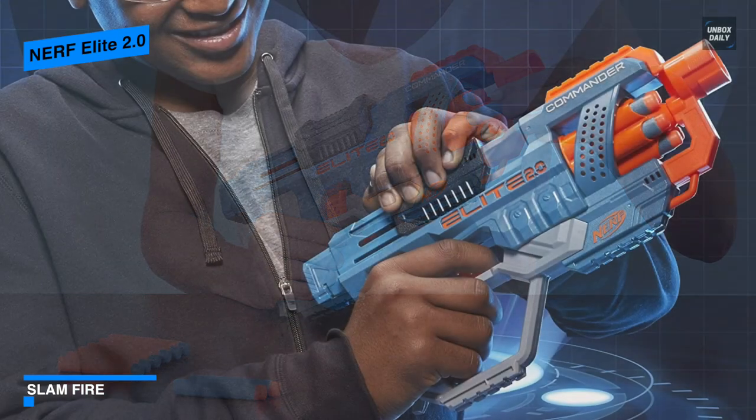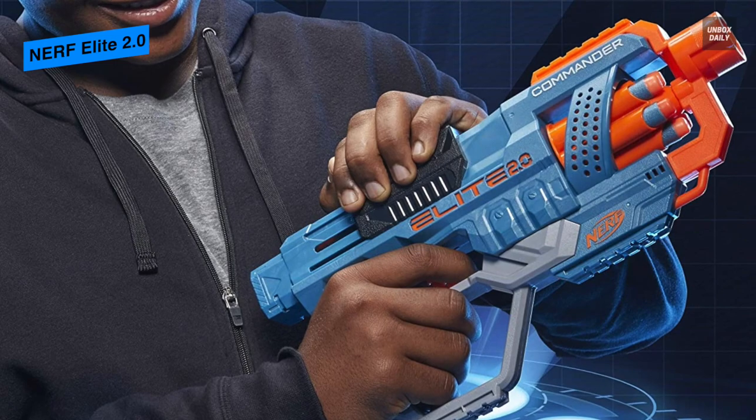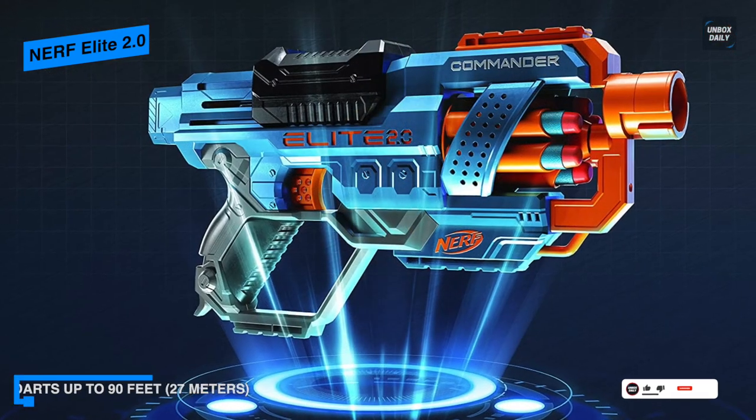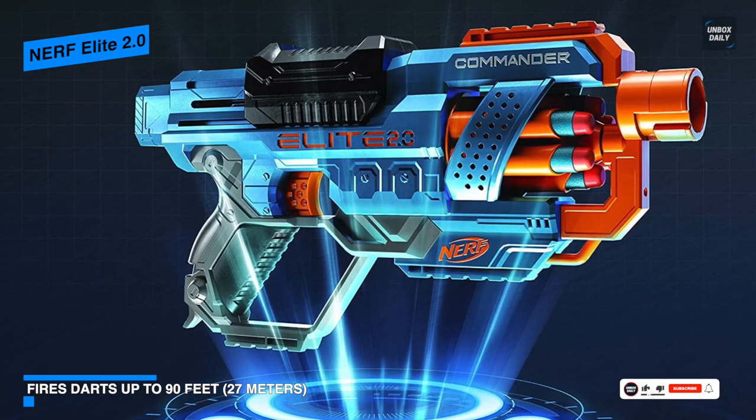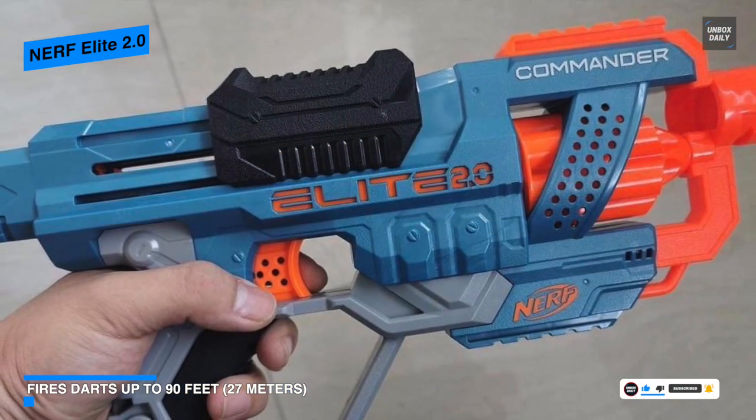It has a rotating barrel drum that can hold six darts, which you can fire one at a time or pound your foe with the slam fire action. You can hold down the fire button and rapidly slide the top grip back and forth to unload all six darts.